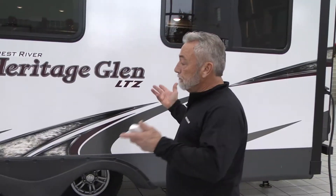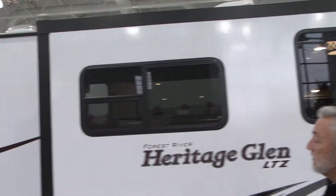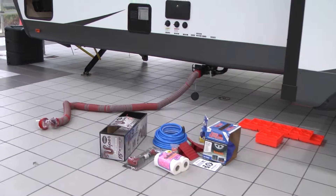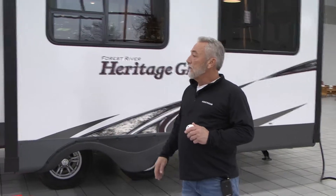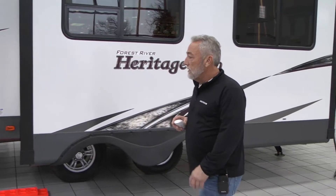At that point in time, you can bring the slide out, bring your awning out, hook up your sewer hose if you've got a dump station right next to your pad, hook up your fresh water drinking hose, and pretty much enjoy yourself. So that's what I've got to cover on the leveling of the trailer.